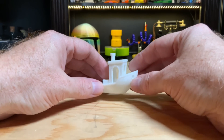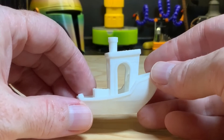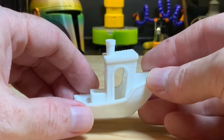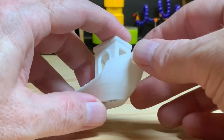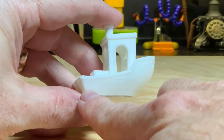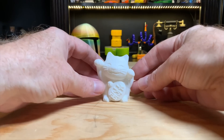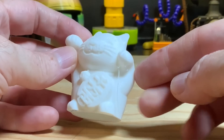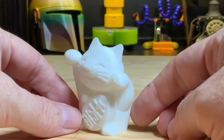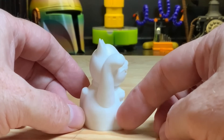Next I printed the pre-sliced Benchy that came on the SD card. Its print time was 54 minutes — only a minute longer than the one I sliced — and the result is pretty much identical. It still needs either more cooling or slower printing on the steep overhangs on the bow, and the ringing is still present on the surface. After that, I printed the cat model from the card. Creality forgot to use supports when they sliced it, so one paw didn't come out super good. This printed in one hour eight minutes, but apart from the lack of supports, it came out really well.